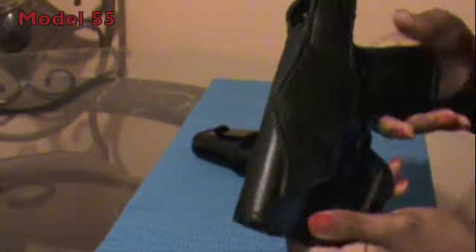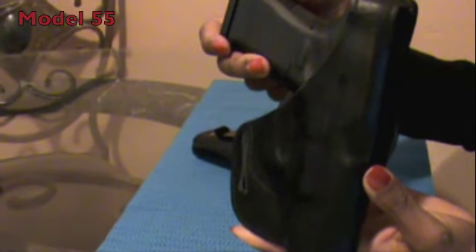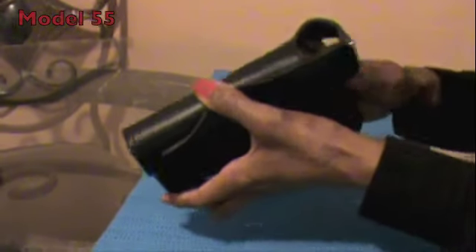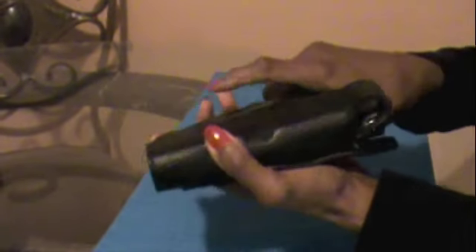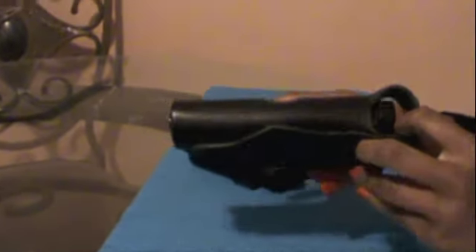In my honest opinion, I kind of like them both — I like both holsters for obvious reasons. They're crafted to perfection, and they just work. The draw, when you snap this, is pretty easy. You don't have to worry about it. I simply love that about these holsters.